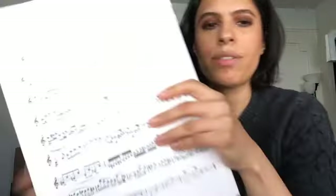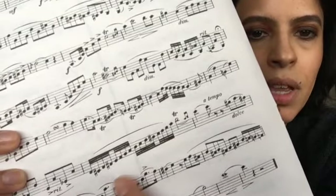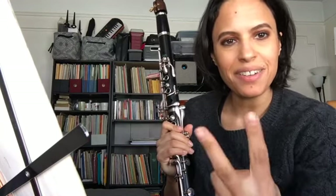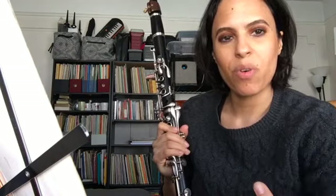In difficult passages I want to make sure I'm aiming for accuracy. What we have here are groupings of four — we have 32nd notes starting on D natural all the way up to our A. I'm going to hold a note, and the note I'm going to hold in our groupings of four is the first of each grouping. I'll set the metronome to quarter note equals 50 and work through the first, second, third, and fourth of each grouping of four.